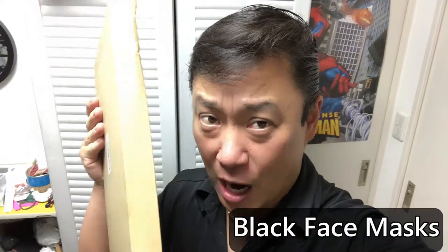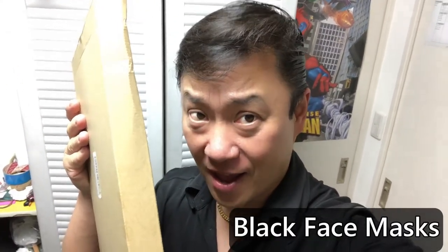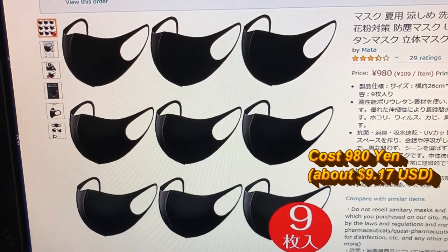Hi everyone and welcome back, it's James. I've got a box from Amazon Japan — I ordered black masks. Let's open it. You're looking at Amazon Japan's website; these are the masks that I ordered, nine black masks for about nine dollars and seventeen cents US.